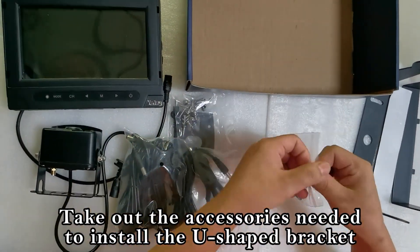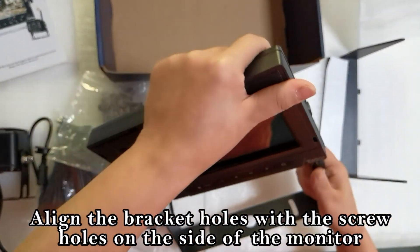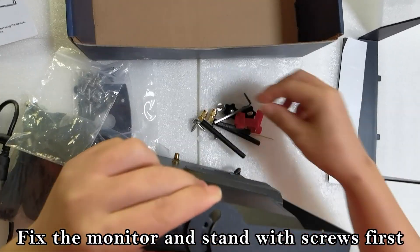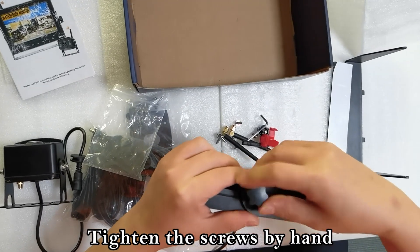Take out the accessories needed to install the U-shaped bracket. Align the bracket holes with the screw holes on the side of the monitor. Fix the monitor and stand with screws first, then tighten the screws by hand.